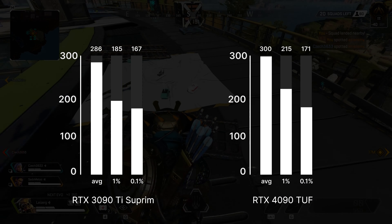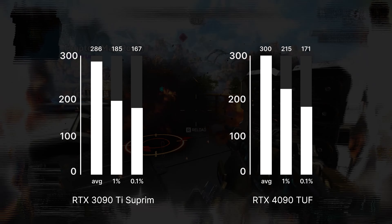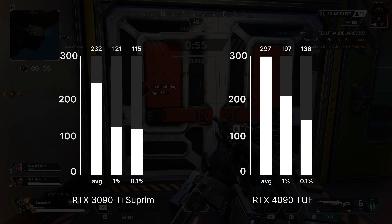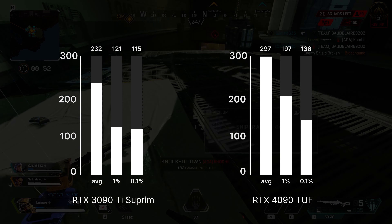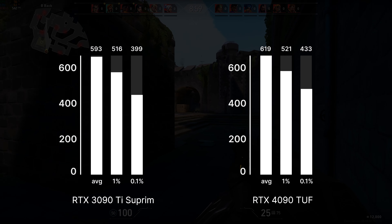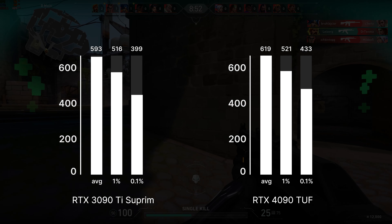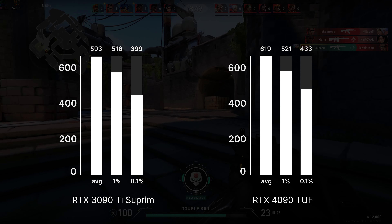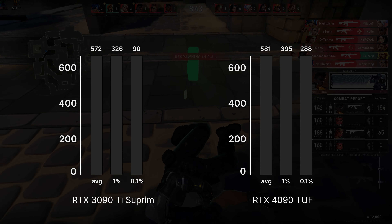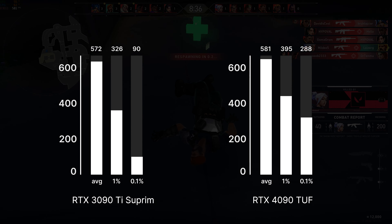In Apex Legends the 3090 Ti almost reaches the max fps cap with an average of 286 fps, while the 4090 basically runs at the cap with 300 fps average. At 1440p the 3090 Ti falls to 232 average fps while the 4090 only loses 3 fps, staying at 297 — crazy results. In Valorant at 1080p the 3090 Ti gets 664 fps on average and the 4090 gets 619, which are pretty unusual results, though the 1% and 0.1% lows are better for the 4090 — maybe just a matter of drivers. At 1440p the 4090 takes back the lead with 581 fps average while the 3090 Ti gets 572.